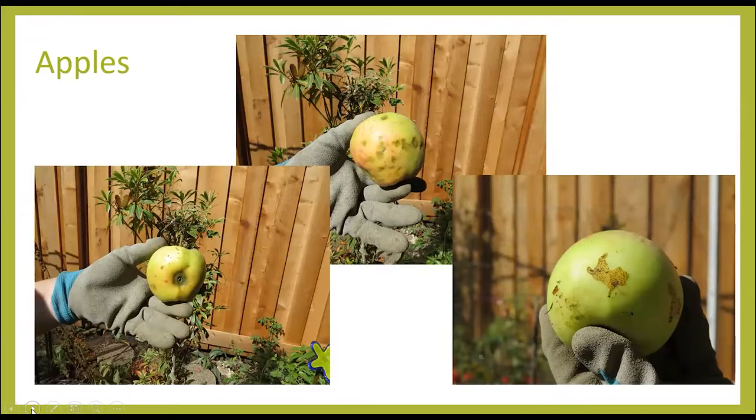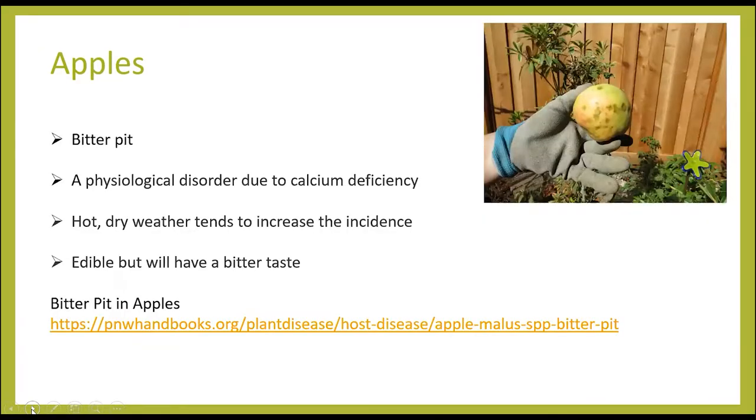I have an apple problem that needed attention. This question about apples came from Chris in West Lynn. Unfortunately, these apples have several problems going on all at the same time. The first picture will show you an apple that has indentation marks all around it. That is called bitter pit. This is a physiological disorder due to a calcium deficiency in the fruit itself.